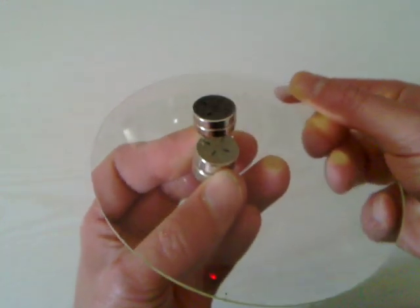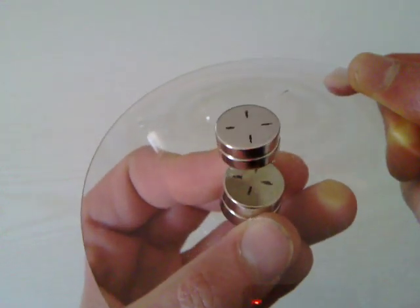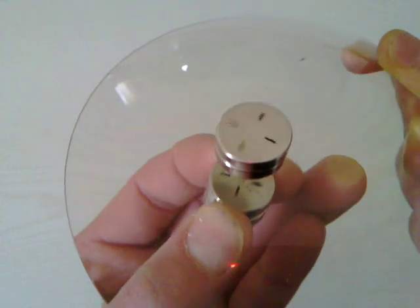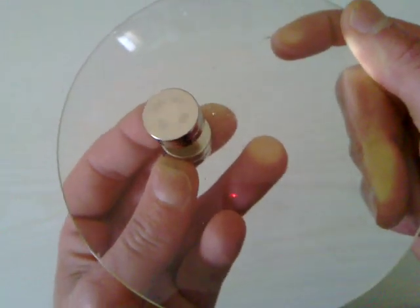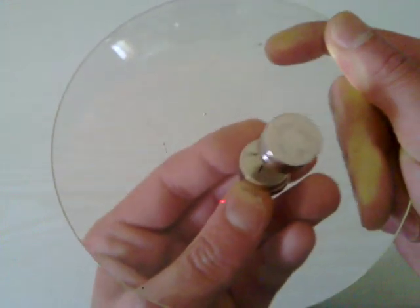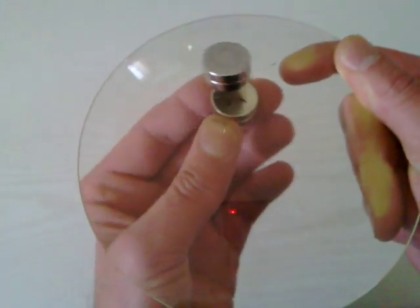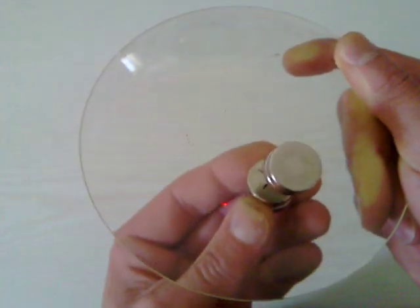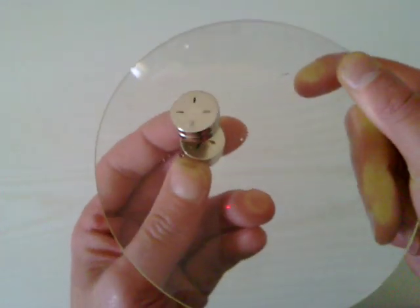I've drawn lines on the magnets, as you can see. The magnets are in attraction. The interesting thing I want to show you is when I move the bottom magnet around, the top magnet spins really fast, as you can probably hear.